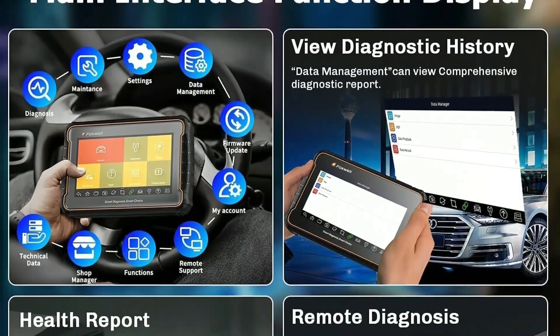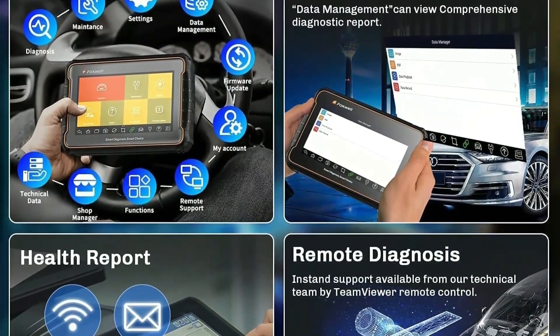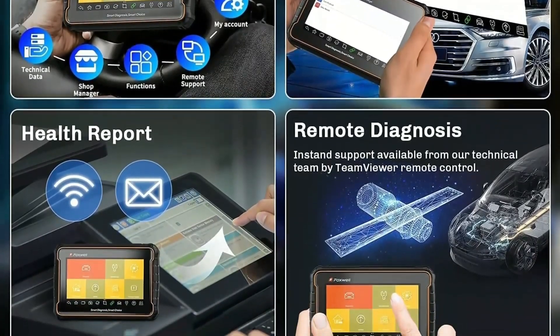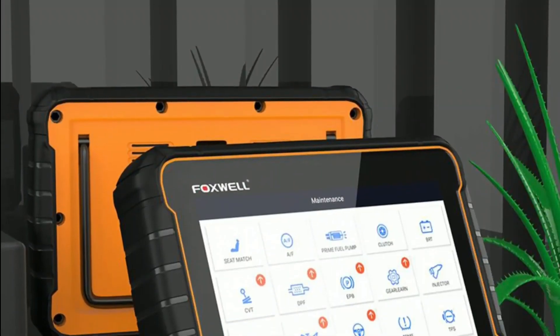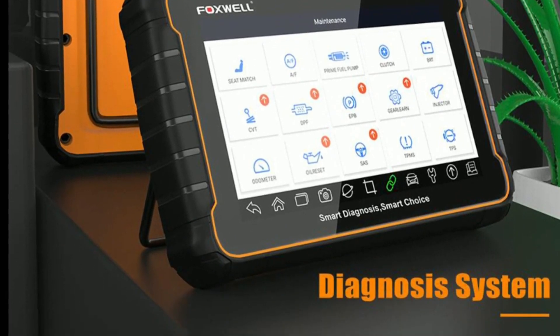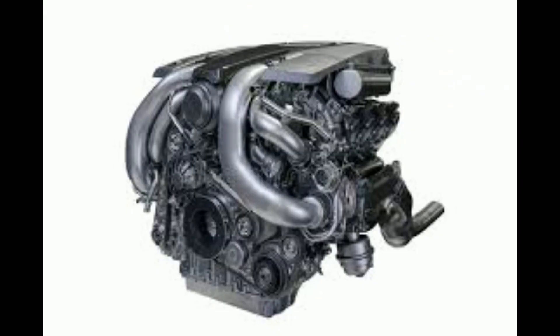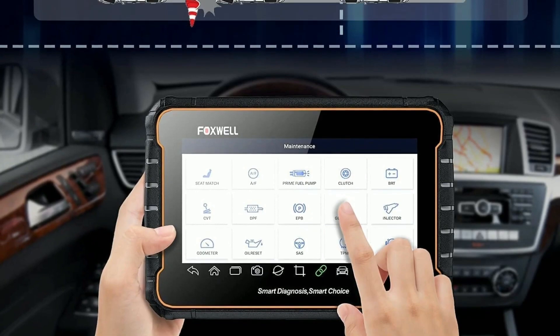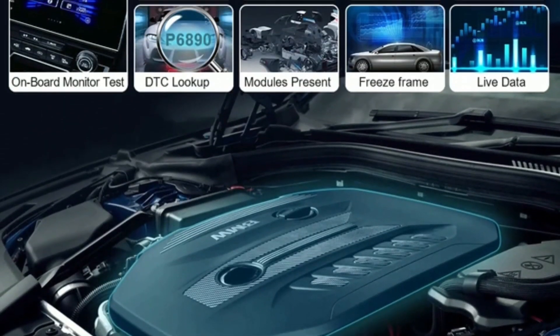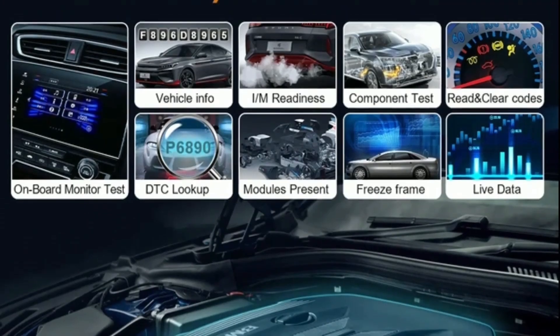Now let's explore the key features that make the Foxwell GT60 stand out from other diagnostic tools on the market. All system diagnostics: the GT60 offers comprehensive coverage for all major vehicle systems, including engine, transmission, ABS, sensors, air conditioning, and more. It allows you to perform deep scans and identify potential issues accurately.